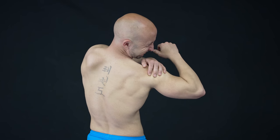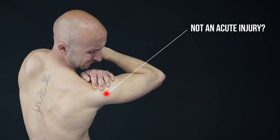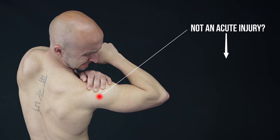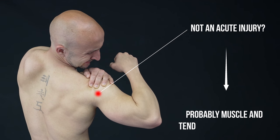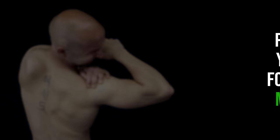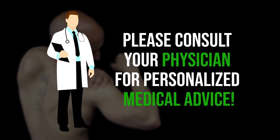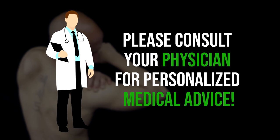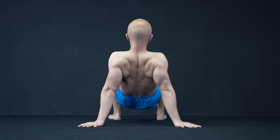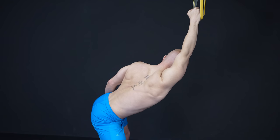If you do suffer from shoulder pain and it's not an acute injury caused by strong forces like shoulder dislocation, fractures or torn muscles and ligaments, you should think about muscle and tendon related problems before anything else. However, we still suggest consulting your doctor in the first place and make sure you are allowed to start with recovery training. The following exercises help to strengthen, mobilize and stabilize your shoulders as well as eradicate limitations through tight muscles.